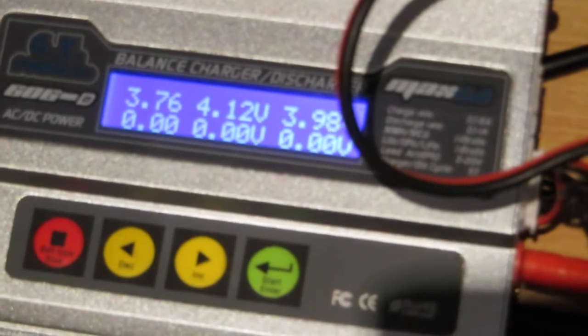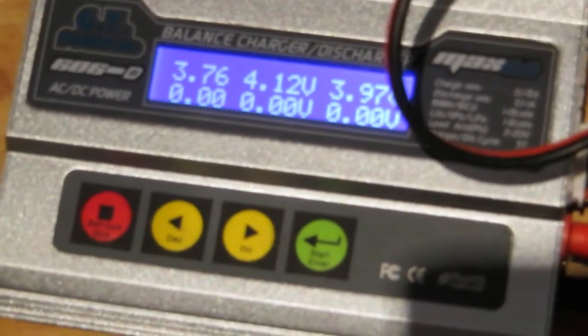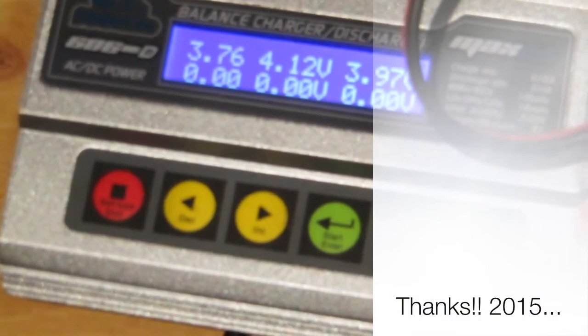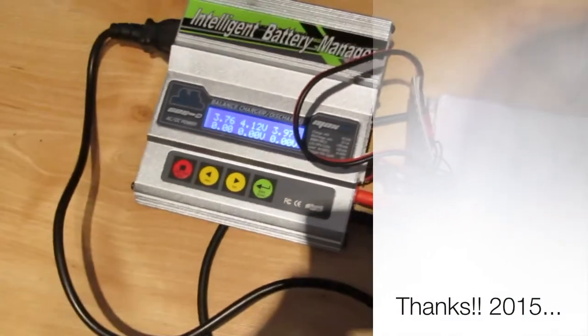If any of you have any advice please post in the comments — I'd appreciate it, because obviously with new batteries it's a bit of a pain if they're acting like this. Thanks a lot guys, take it easy, bye!